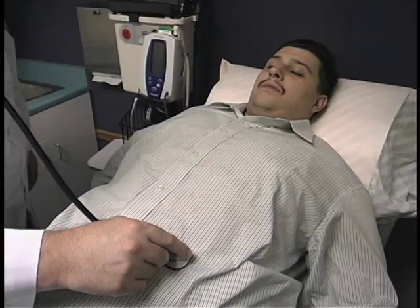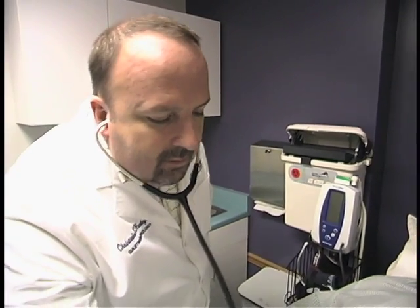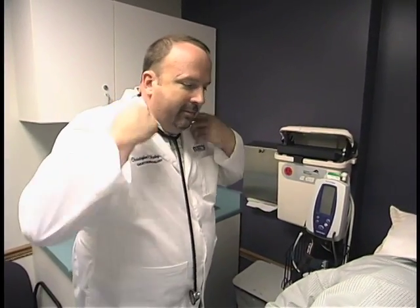For colonoscopy, there is preparation involved — you need to cleanse the bowels so that when you do the exam you can see things adequately. The day before the test usually involves a special clear liquid diet and then a liquid solution that's a purgative agent that cleanses the bowel.